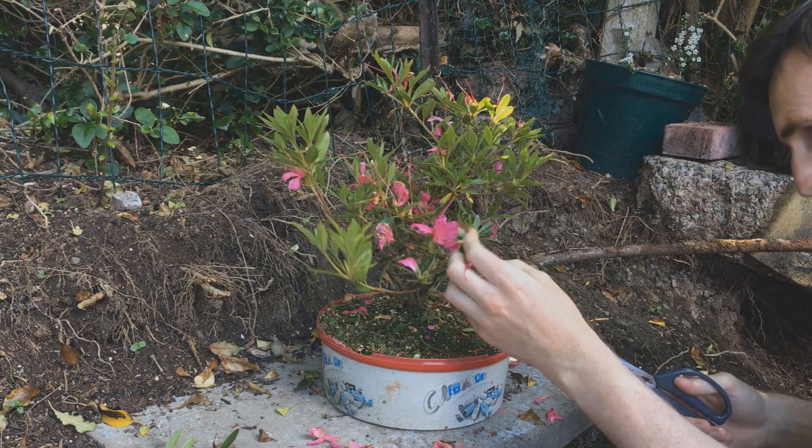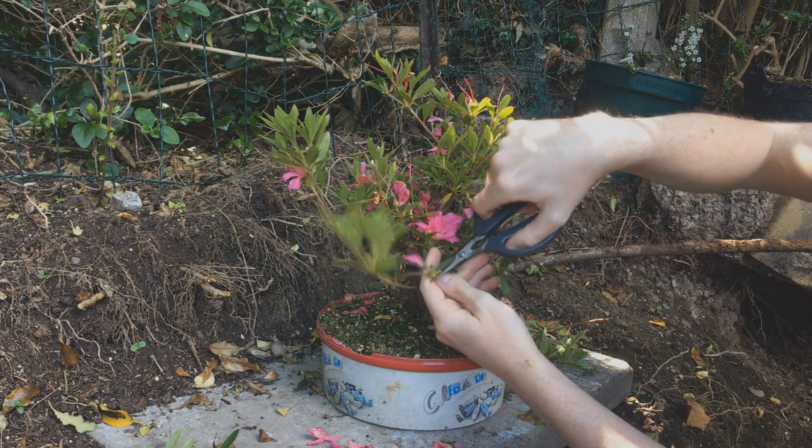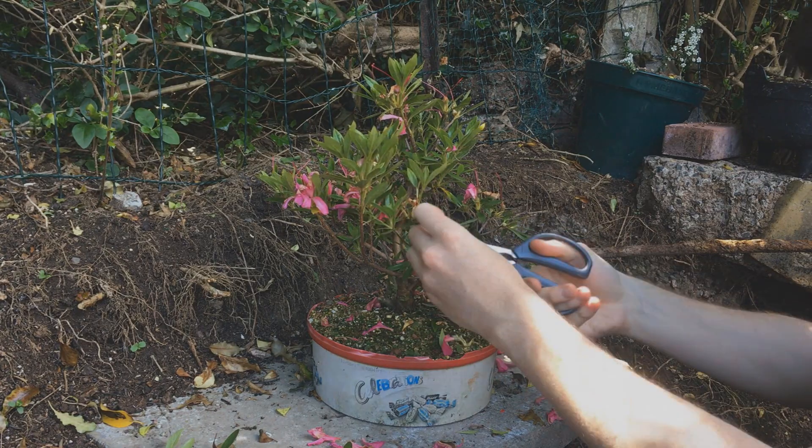Azaleas will back-bud like crazy so it should just explode with growth after this. They can really take a good pruning. It's definitely a few steps back but it's worth it when it bunches back so aggressively.